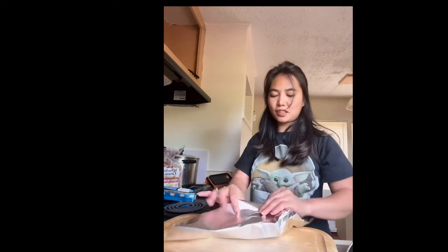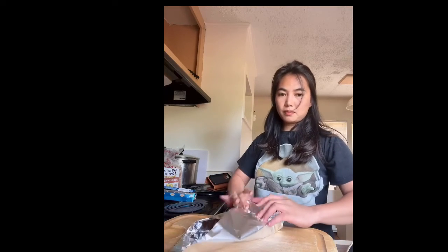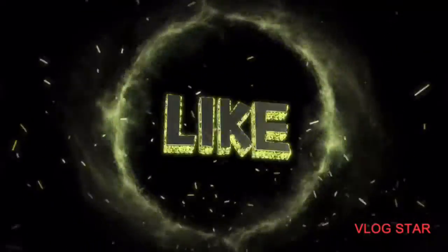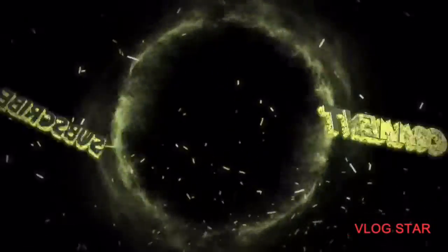And there you go — I just make sure that. There you go, that's his lunch. Thank you. Bye-bye, have a drink.